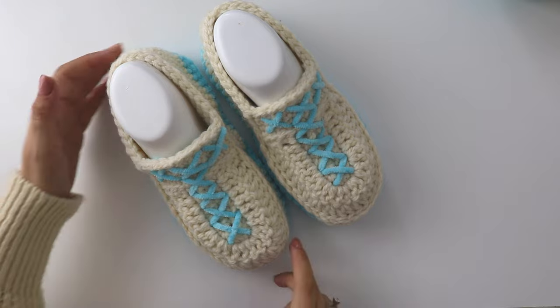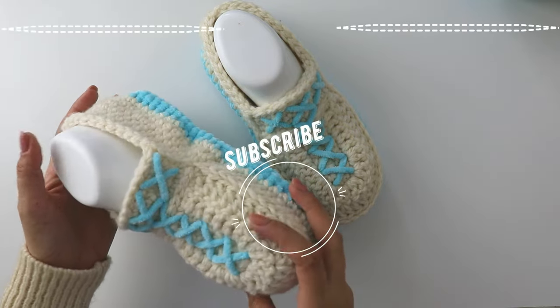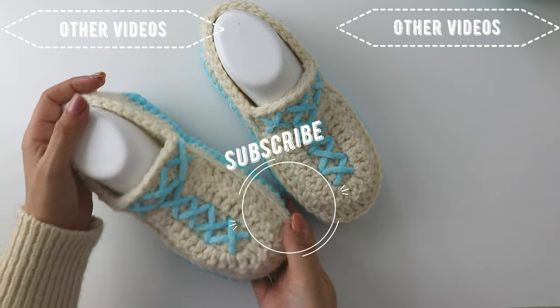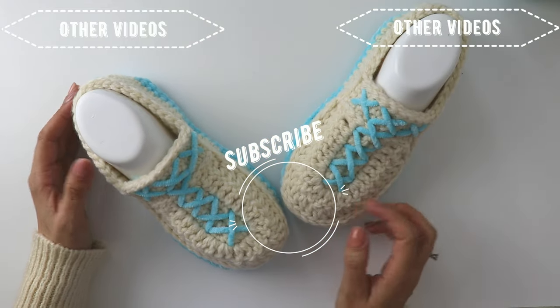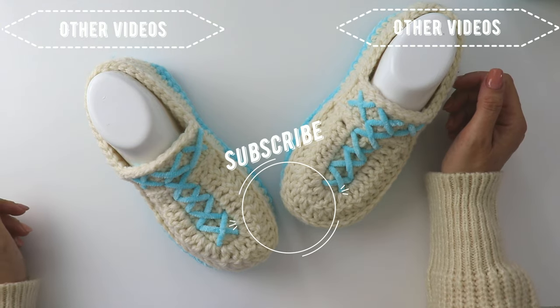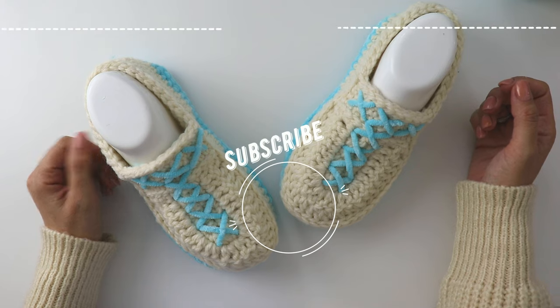And that's all! Hope you like this tutorial. If you like it, please thumbs up and don't forget to subscribe to my channel. Series Crochet is my Instagram address — it's also my website. You can find me on Ravelry, Etsy, Pinterest, and Facebook. Hope to see you again. Have a nice day, bye!